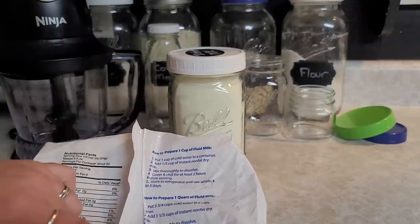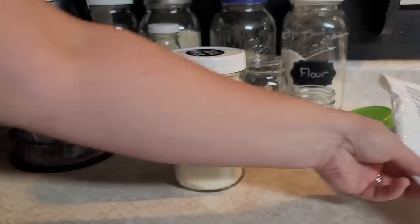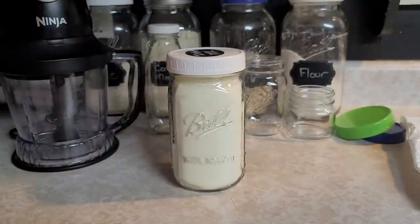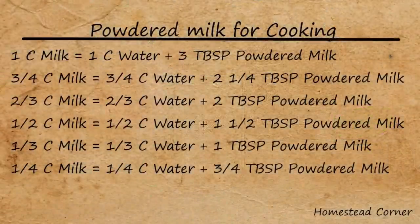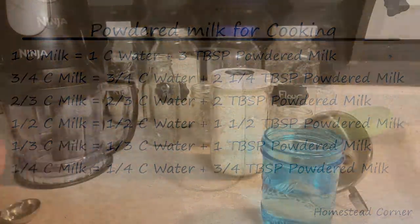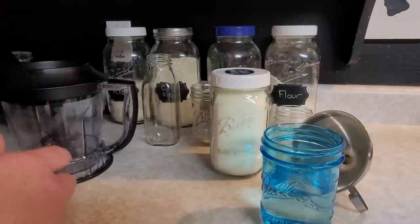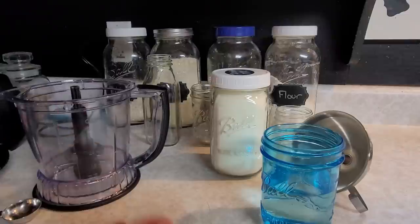I have a little cheat sheet — I'll put that up on the screen. If the milk is going in the fridge to drink, I prepare it according to the packaging instructions. But when I'm cooking with it, I make it a little bit thinner, which stretches it out, saves me, and still works beautifully. I'll show you how.